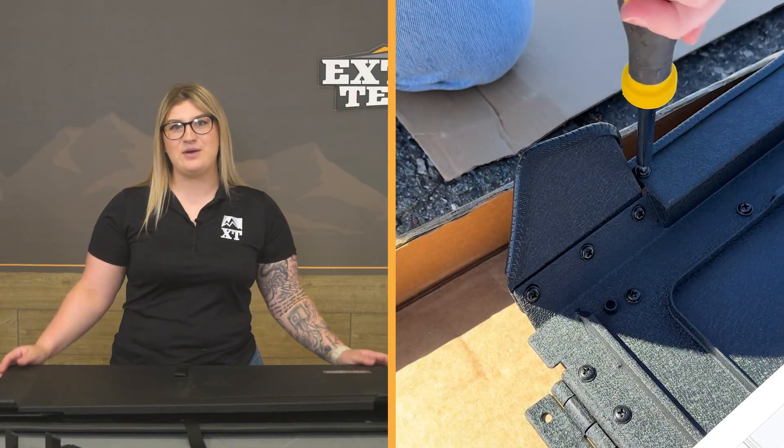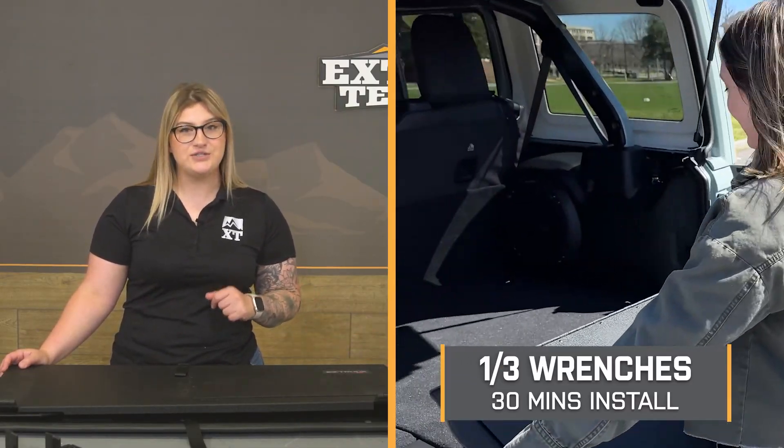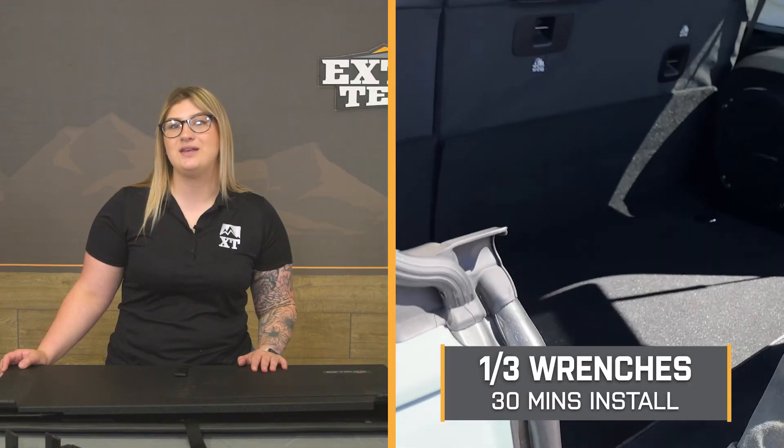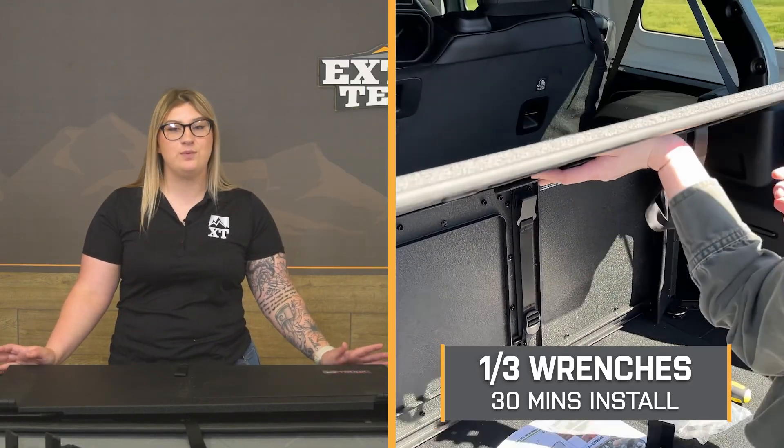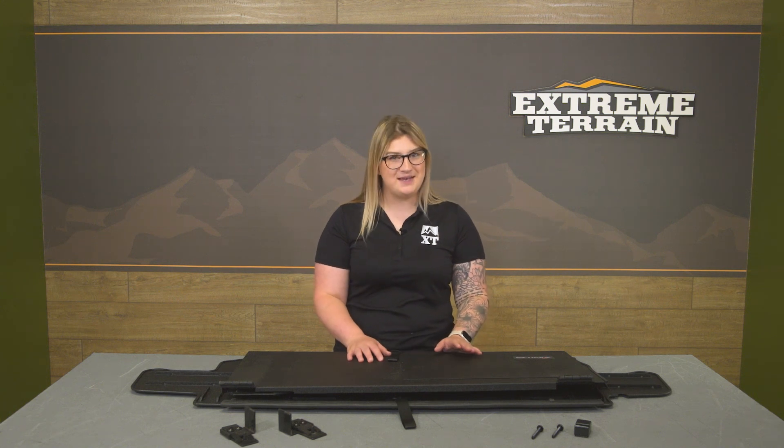This is going to be incredibly easy as far as an install is concerned — a one out of three wrenches on the difficulty meter, taking at most a half hour with some super basic hand tools. One of our customers has actually installed this in the back of her JL and is going to walk you through what that process looks like step-by-step. Let's get into the install.